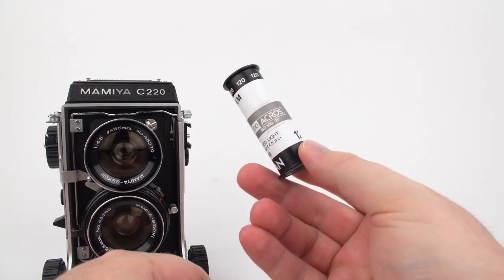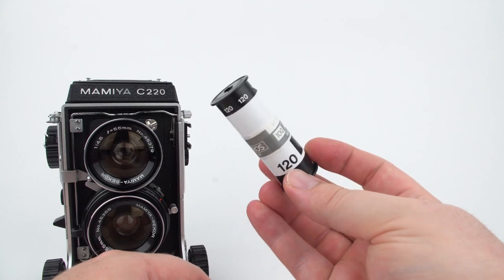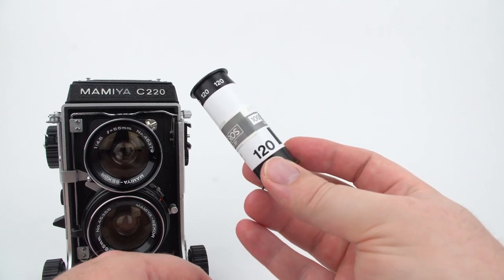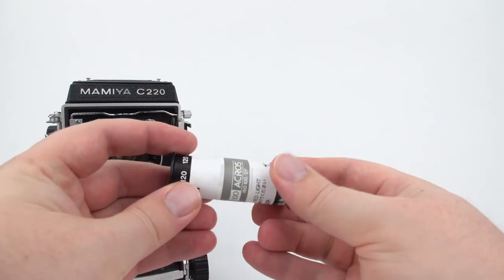This is a roll of medium format black and white film. It's a larger format than 35mm, which means you get better resolution — the same image is being projected onto a larger surface, and thus more information is recorded. The film is rolled around a spool with a paper backing. Here are some examples of what it looks like on my light table when it's already developed: both black and white, and color, and some slide film.